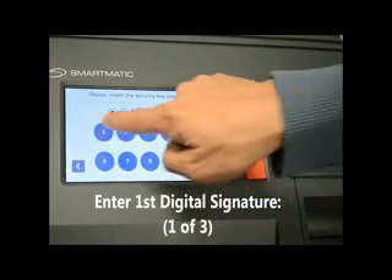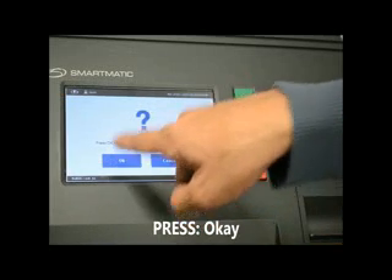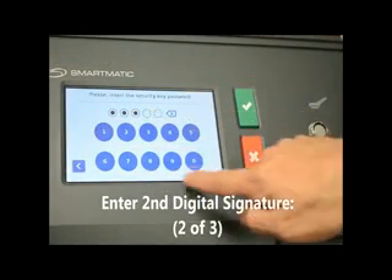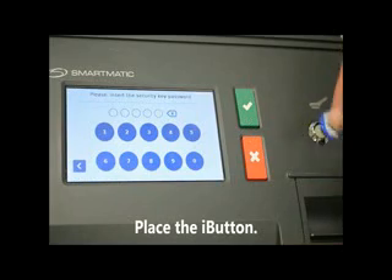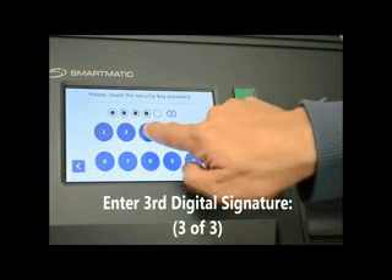Enter the first digital signature, then press OK. Place the I button. Enter the second digital signature, then press OK. Press OK and place the I button again. Enter the third digital signature.